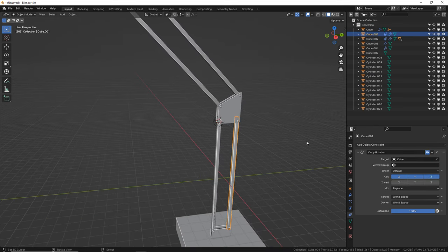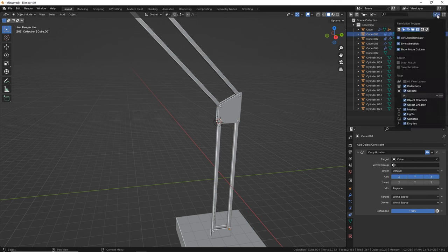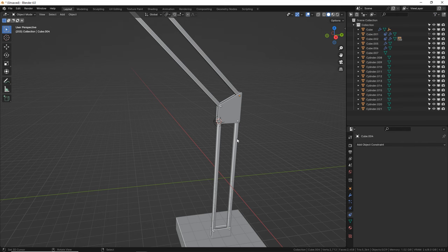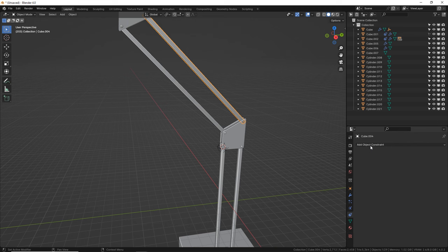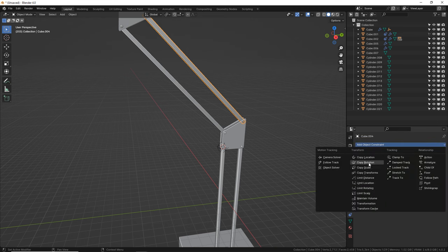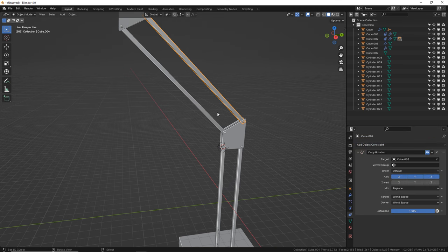Now let's grab this outer arm that we never want to accidentally grab and turn off selectable. If you don't have the arrow there, go to your filter options and turn on the selectable switch. Now look — I cannot click on it. I don't want to accidentally do that. I can select it over here in the outliner, but not in the viewport.